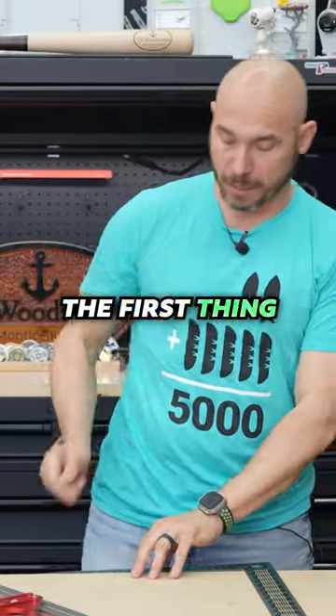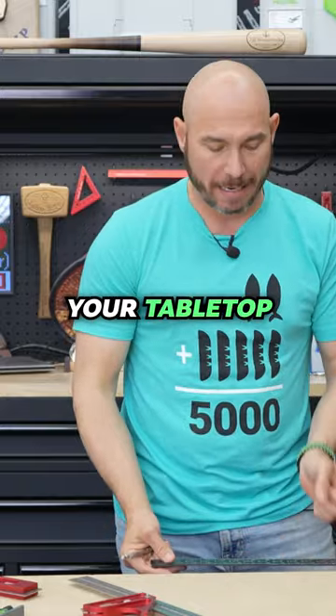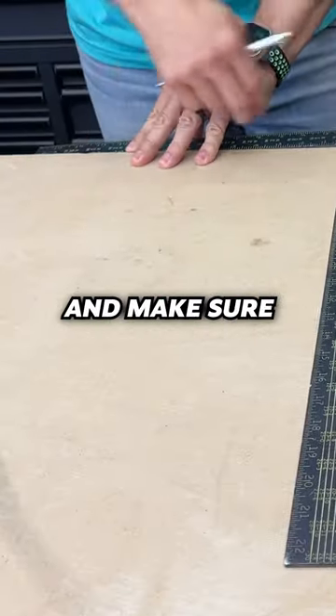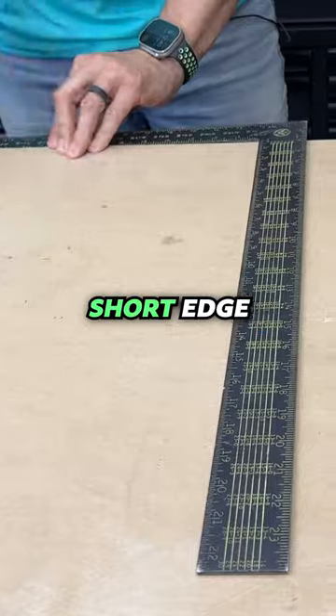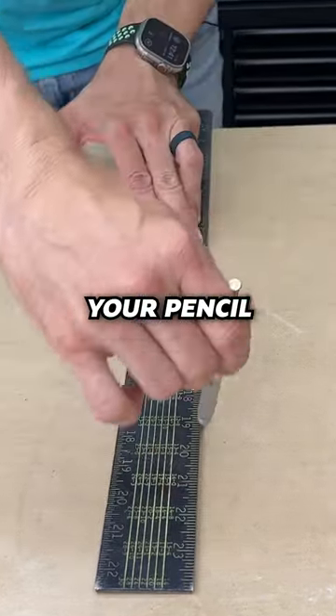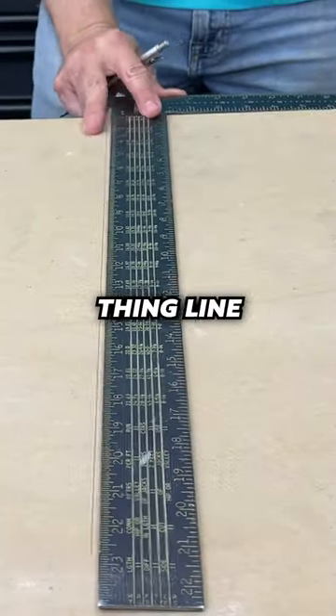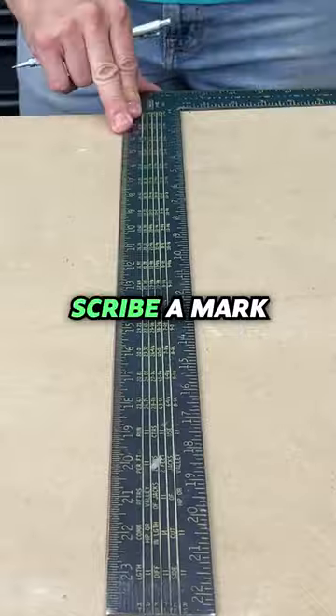When you get the framing square in the shop, the first thing you do is find a square edge, like a piece of plywood or your tabletop. Butt that up against it and make sure it's tight along this short edge, this long edge. You're gonna scribe a mark with your pencil. Now just simply flip the square over, do the same thing — line that mark up and scribe a mark.